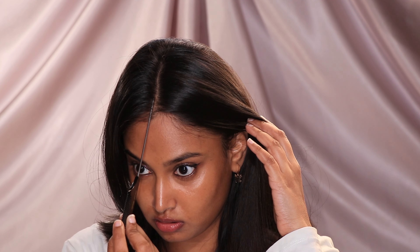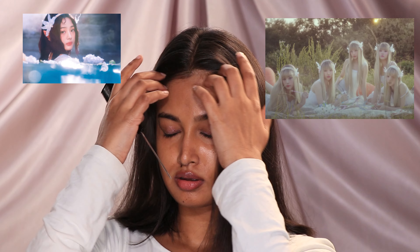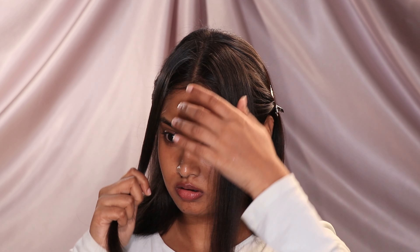The next hairstyle is probably one of my favorite hairstyles, and it is inspired by New Jeans. I'm talking about this nymph hairstyle that they featured in the ASAP music video. Now this is what we're gonna do first — section the hair and take two portions from the middle and braid those two portions.